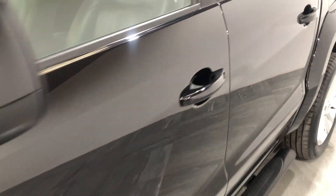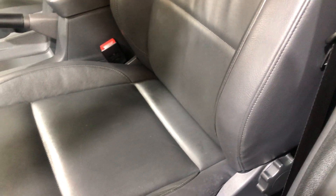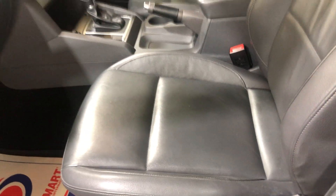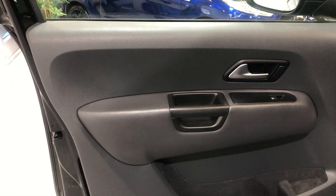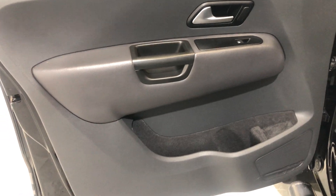Moving on to the interior. This model is fitted with full leather and heated seats on the front. There's no wear to the bolster, no tears, rips or cigarette burns, and it's never been smoked in. On to the driver's door card — there's no damage to the plastics and no wear to the leather.